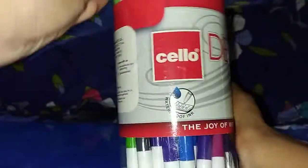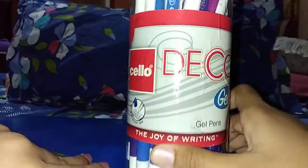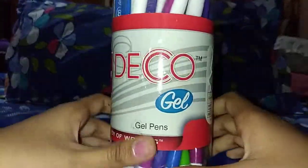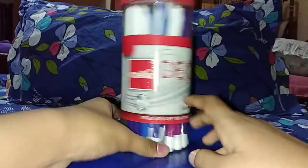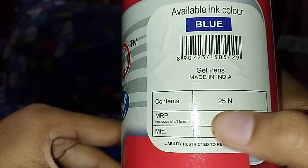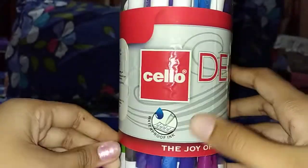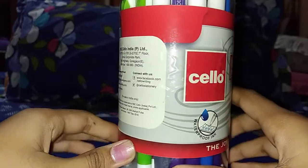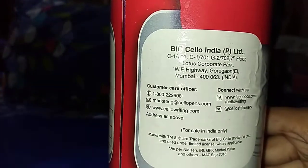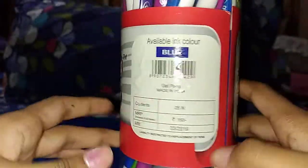Hello, I am here with my third gel pen review and today I am going to show you Cello Deco gel pens. It comes with good packaging — I like the packaging. Its MRP is 150 rupees, it is made in India, and I think one pen costs around 5 to 6 rupees. I'm not sure exactly because I bought the whole box.